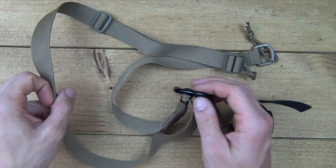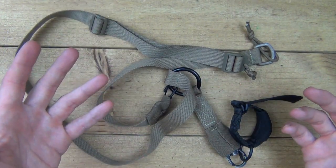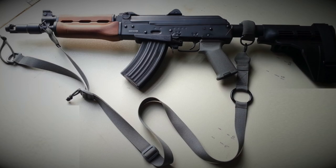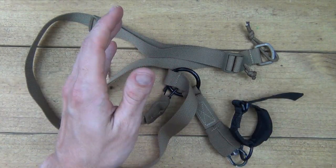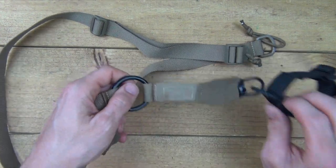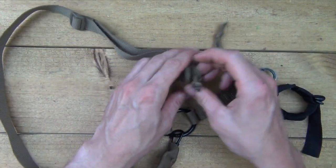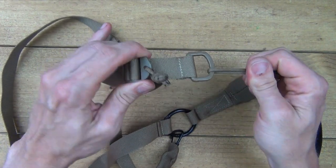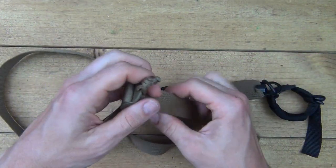Speaking of slings, I have this one from them which is really nice as well. It's designed to work with stabilizing brace type stocks, and you can see from the picture how it attaches to your M92. I used it on my M92 and it works extremely well. Unfortunately my camera battery died that day so there's no footage, but I assure you it works excellent. You can set it up as either a single point or two-point sling, and it has the exact same quick-adjust points I was just talking about — easy to grab and adjust quickly on the go.